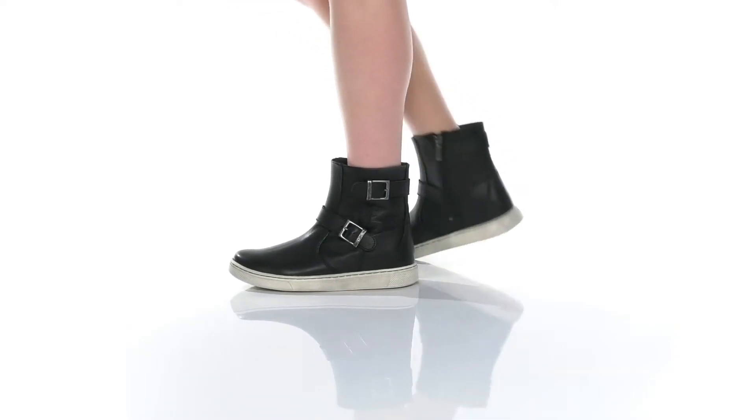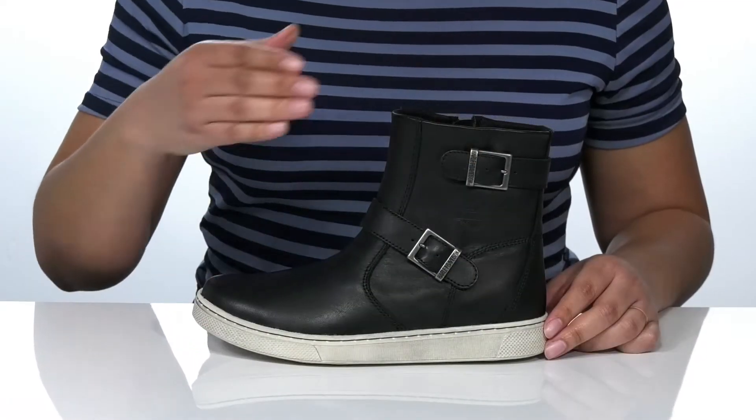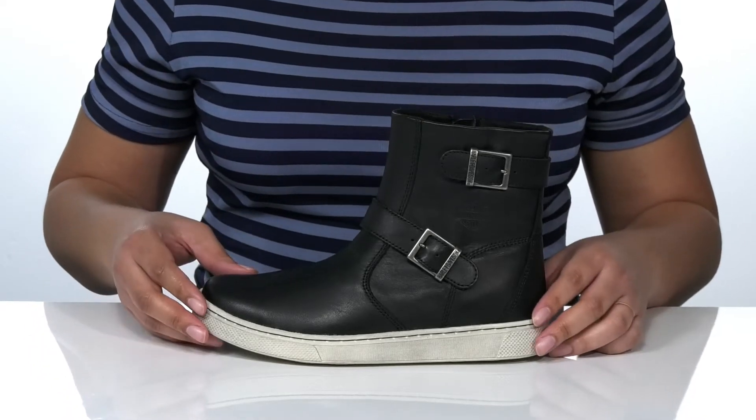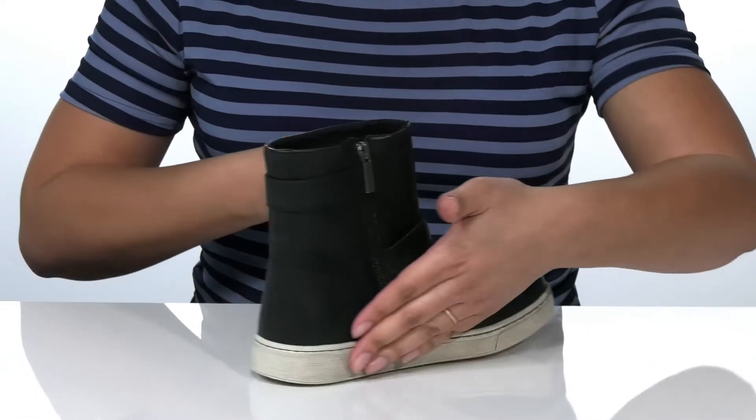Street right and road ready is the name of the game in these boots. The upper has a full grain leather that helps shield from debris on the road. There are functional buckles on one side, but on the other side there is a zipper for easy on and off.